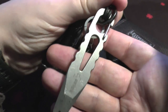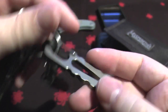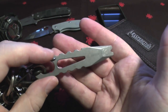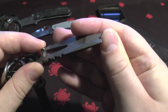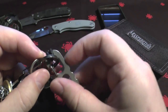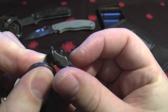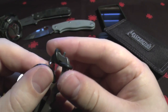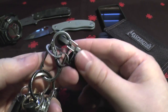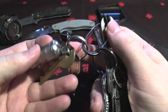This here is a Boker Plus titanium mini pry bar. I use it as many different things - you can cut boxes open with this bit, you can pry doors open if you wish, and you can use it as a bottle opener. This bit here is a carbide glass breaker, so you could pull yourself out of a building if you needed to.